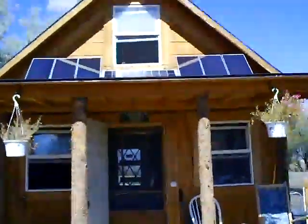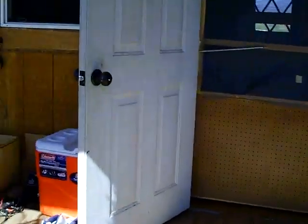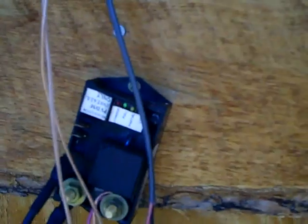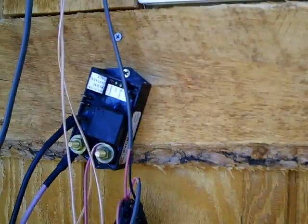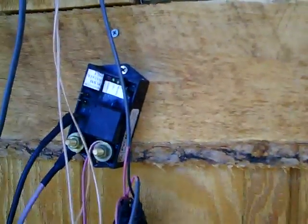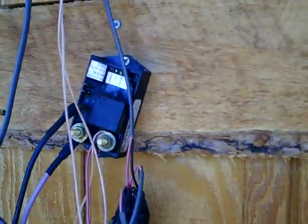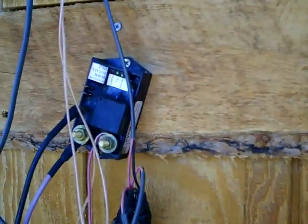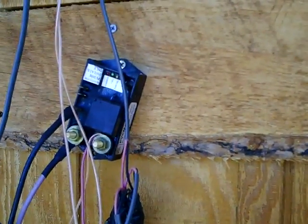I'll show you the whole system as it works. Up there are electrical wires that connect to the panels. They come down under the wall on the front porch and are connected to this little unit right here, which is called a power controller. The power controller monitors the panels to see if there's power coming in so it doesn't drain your batteries back. It also regulates the flow of electricity so it goes into the batteries at a good constant rate so that it doesn't overcharge them or cause them to sulfur up. This power controller is made by Hasco and is rated to handle up to 370 watts, so it takes care of my 350-watt system.